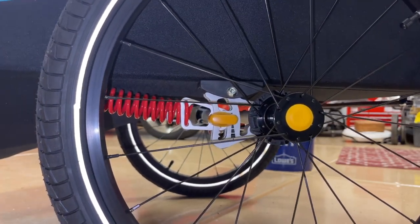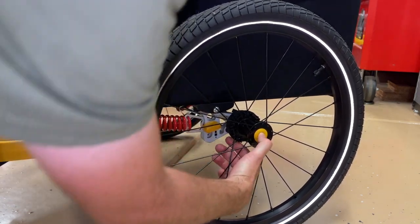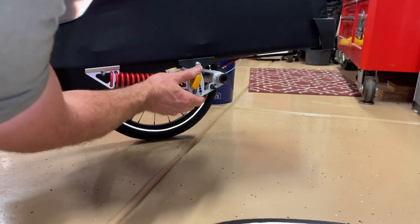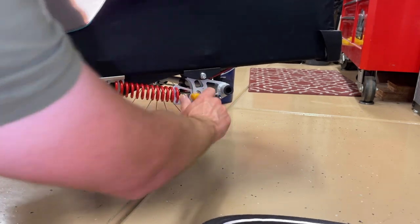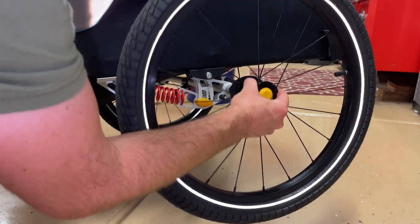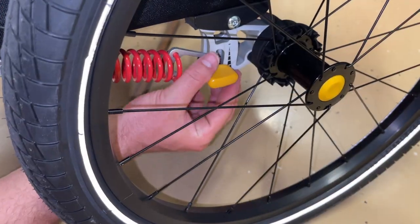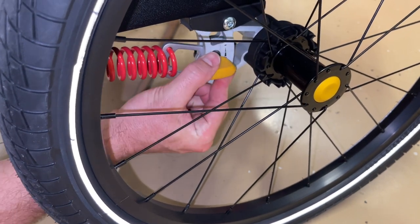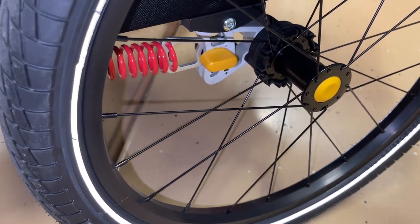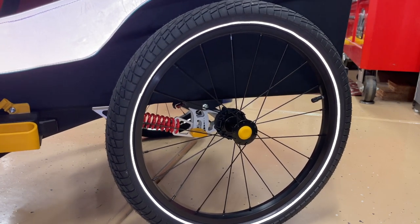This model comes with suspension, which is really cool and it's adjustable. To show you how to adjust it, we'll take the wheel off — you just push the button and the wheel slides right off, it's a quick release. With the wheel out of the way, all you do is twist this knob to take it down to different positions. The top position is for the lightest loads and the bottom for the heaviest loads — make sure it's the same on both sides for stability.